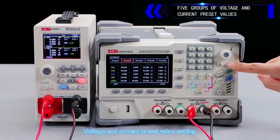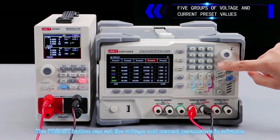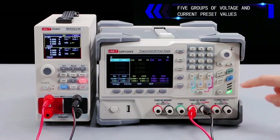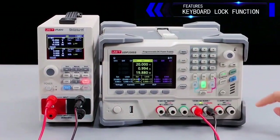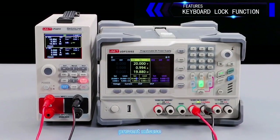The preset button allows you to set voltage and current parameters in advance, with all three channels editable. The keyboard lock function locks the current page with one click to prevent misuse.